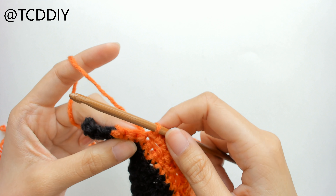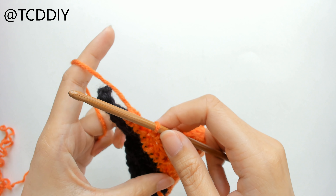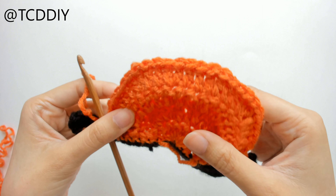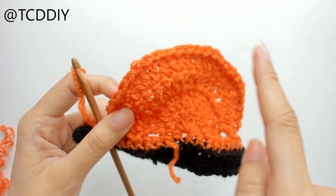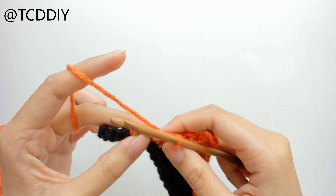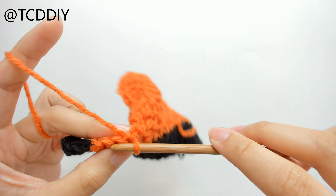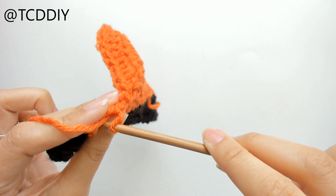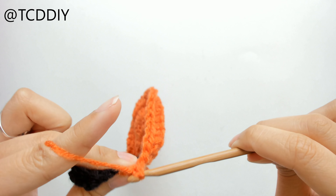We are at our last loop that we have in this chain, and we're just going to do an increase of 3 — so we're going to put 3 single crochet into that last loop. Once we have our increase of 3, we're going to turn our work and start working down the other way of our chain. We're going to do the same thing as before, just on the other side: 2 single crochet, 5 half double, 9 double, 5 half double, 2 single crochet, and then another increase of 3 to make it even on this side.